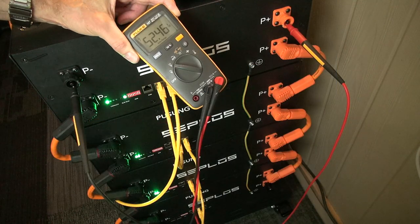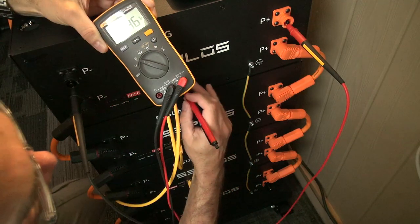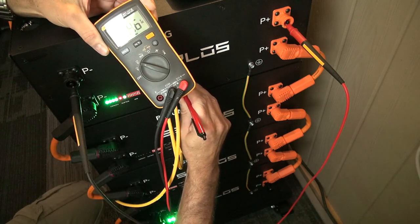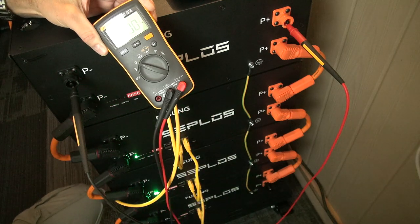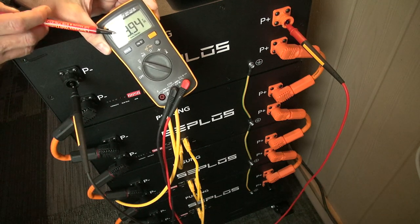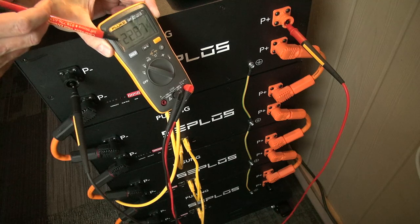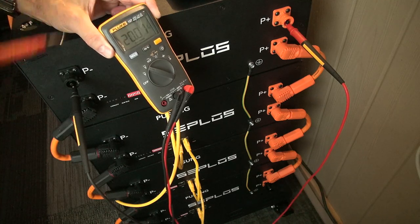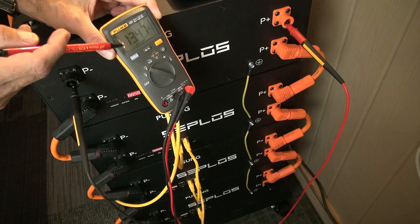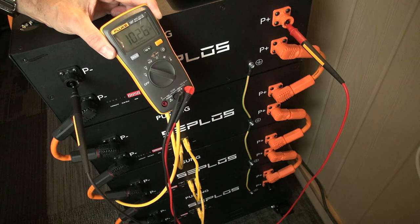To put the battery bank to sleep, push and hold the reset button for a few seconds. After a few seconds the battery bank will switch off. As you can see, the voltage then decreases — there's some capacitance, so it drops slowly over time rather than instantly. The terminals have now been switched off, but be mindful that the voltage is still present for a little while. There may not be much energy behind it, but just be wary until it fully drops back to zero.